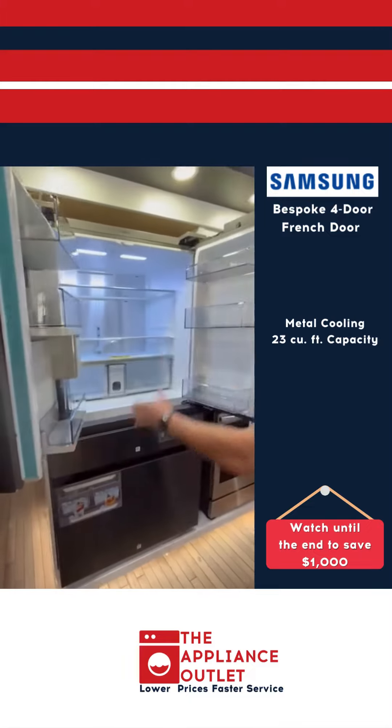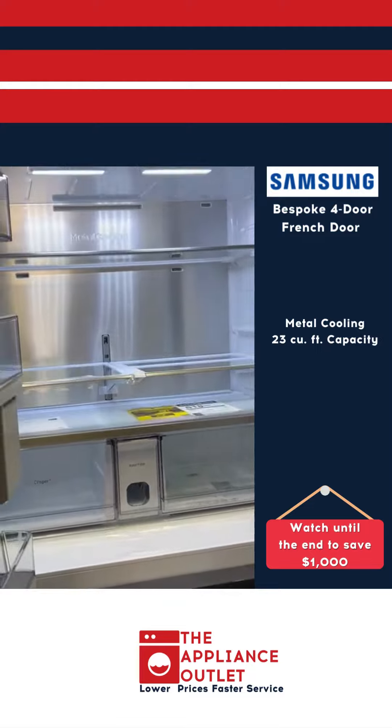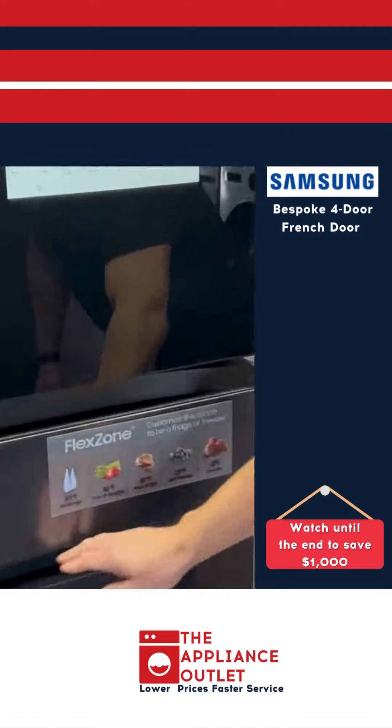Open the door — full size. We've got a metal cooling back there, 23 cubic foot capacity. It's a beautiful refrigerator. It's got a flex zone — five different temperatures to choose from.